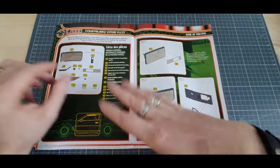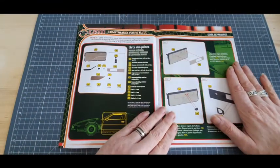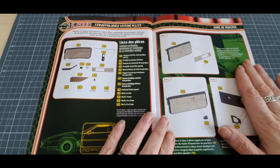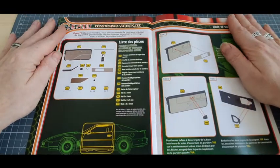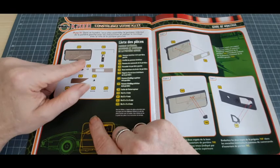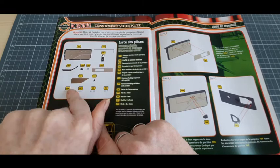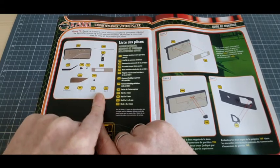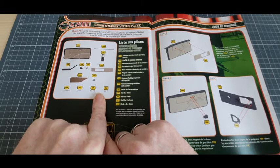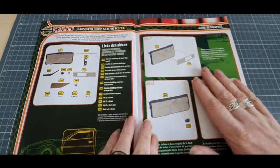Et voici notre pas-à-pas. On va rapprocher ça un petit peu, comme ceci. Le détail de nos pièces : nous avons la garniture intérieure, toutes les pièces de la garniture. On va la monter, cette vitre, cette fois-ci. On la monte et on finit cette portière. Voilà, notre pas-à-pas.